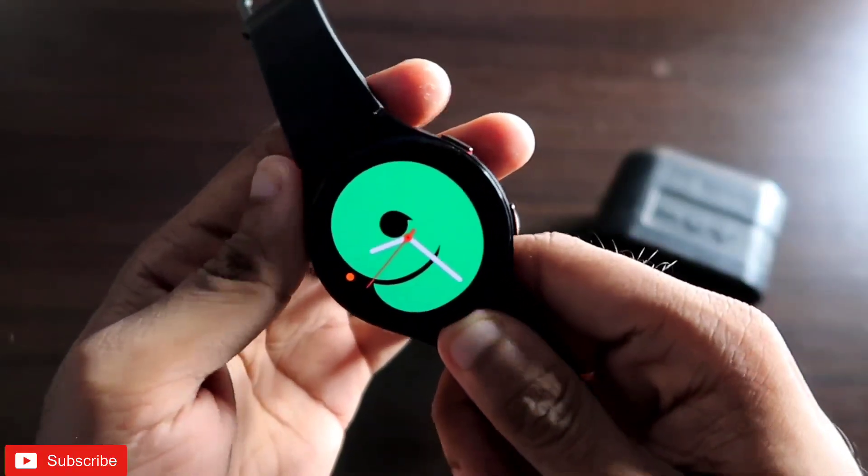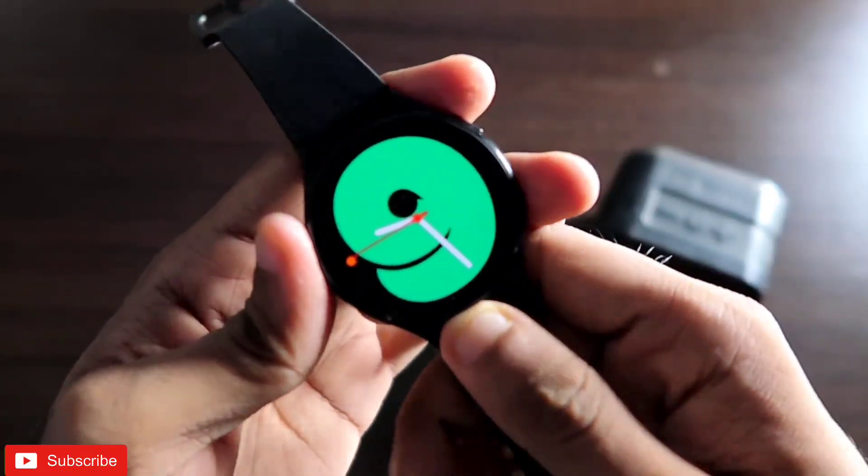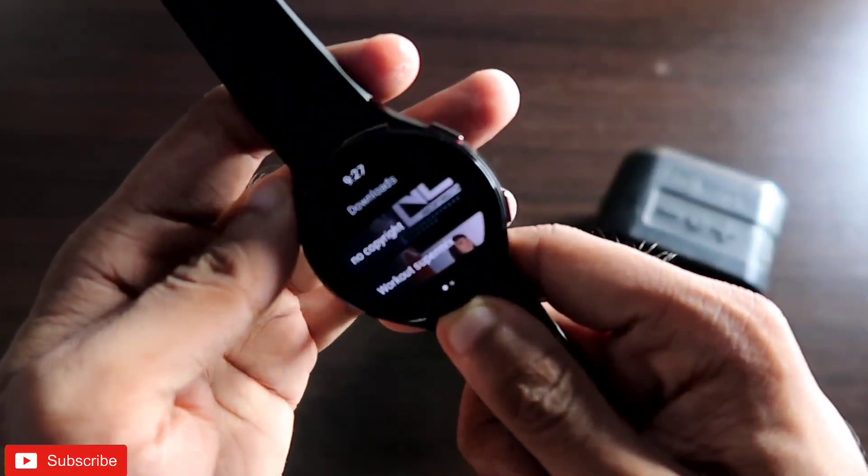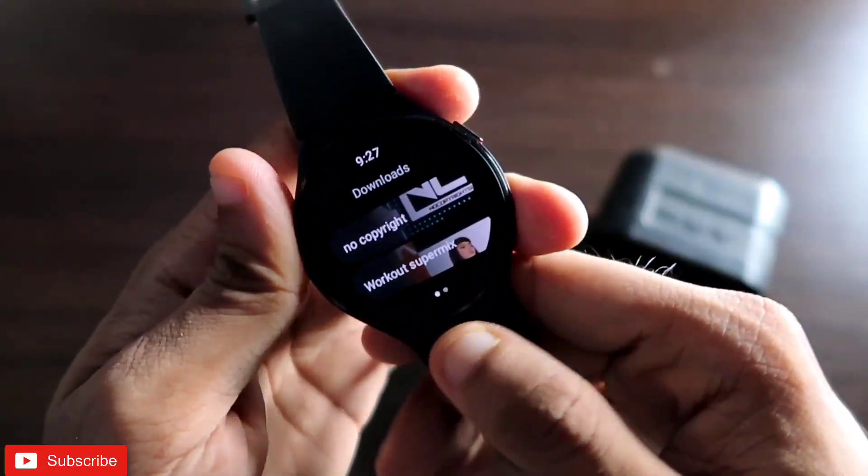Hey guys, back with another video for my Addicted Blogging channel. In this video I will be discussing how you can play music in the YouTube Music app directly via the speaker of the Samsung Galaxy Watch 4.